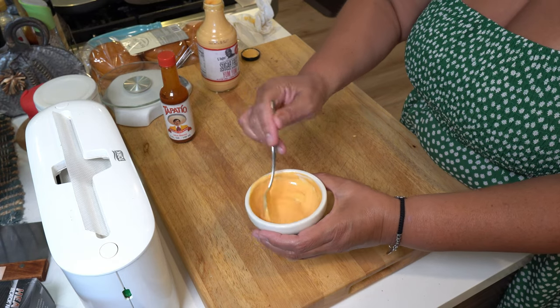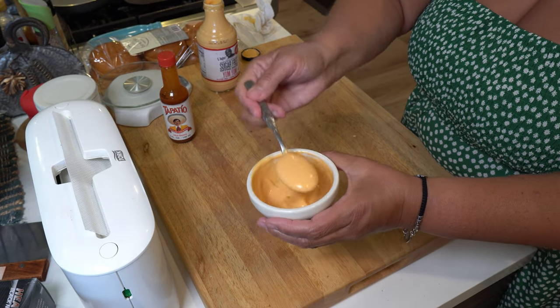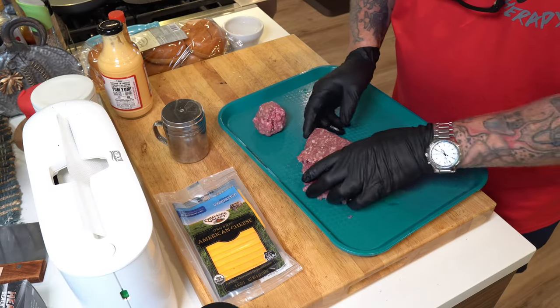You could use sriracha or whatever you want, but starting with a good base. I also have a secret ingredient I got from another YouTube channel — I'll reveal that a little bit later when we're putting the burger together, so stay around for that. Let's go ahead and get started!